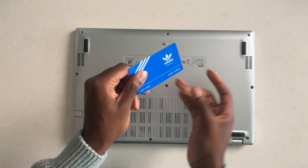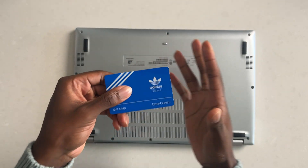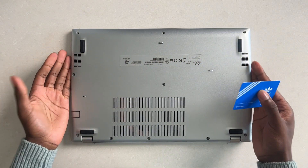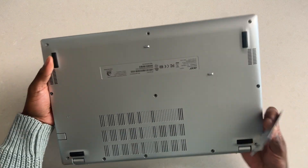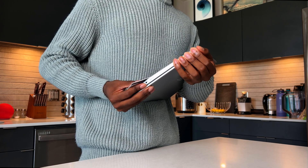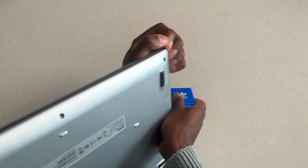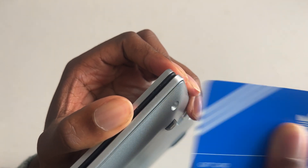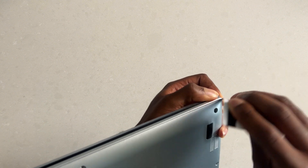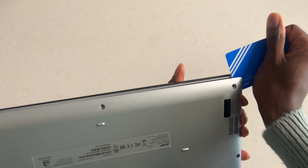You're probably wondering why I have this gift card here — any gift card or credit card works. You don't need a specific computer opening tool, although that is ideal. This is just if you have stuff lying around the house and you want to open up your laptop. Once you have all the screws undone, my recommendation is to tuck it towards yourself and pull down to expose one of the corners, then shimmy your card in between the opening that appears. Just pull down like that.